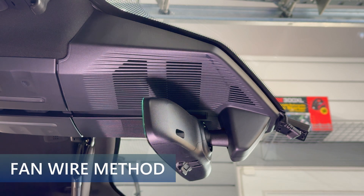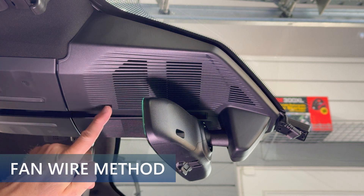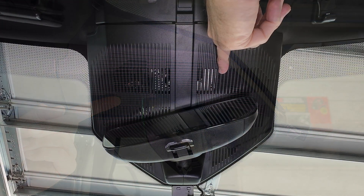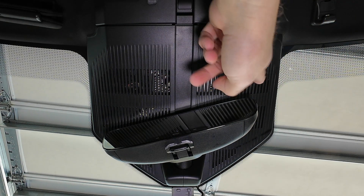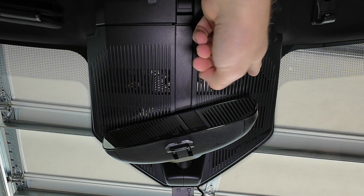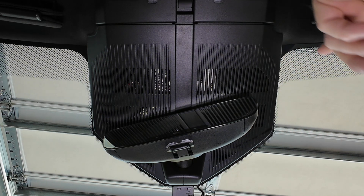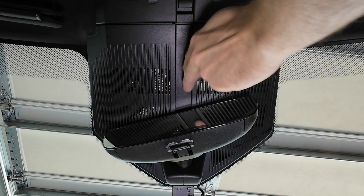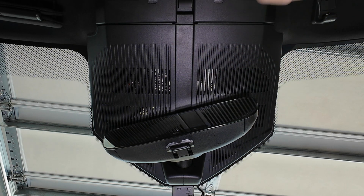I am sitting in the passenger seat of my Fisker Ocean. This is the panel that we're going to be removing to access the fan underneath. This panel is split into two, and we're going to be removing the right-hand side. There are a number of clips holding it in place — three in the center and two on the sides. I'm going to try to remove it right now by unclipping the center and then sliding it towards the right.